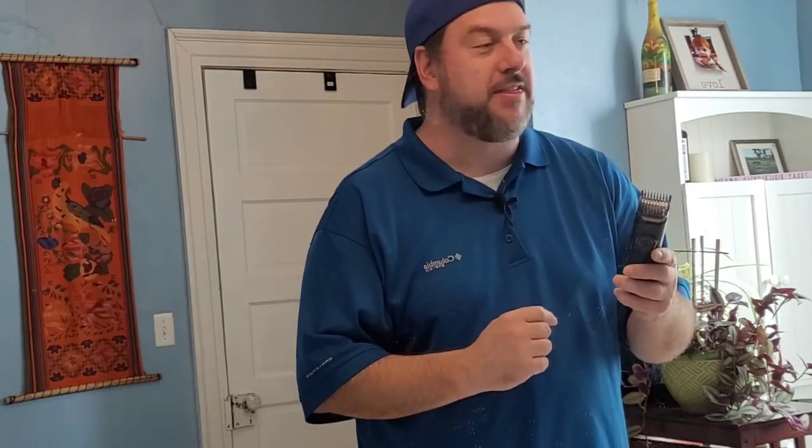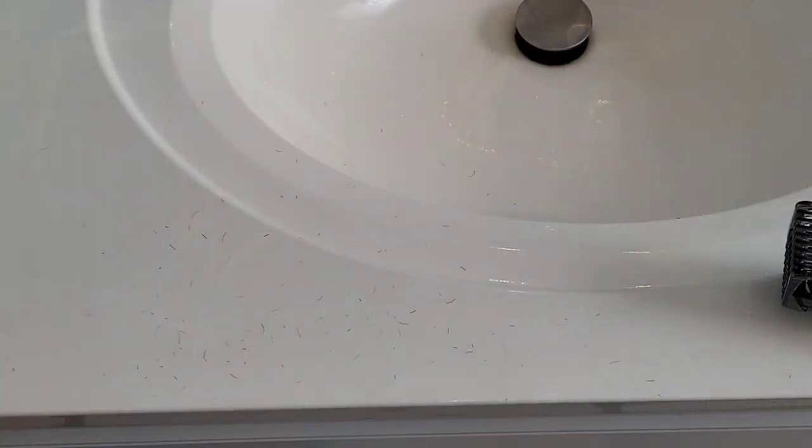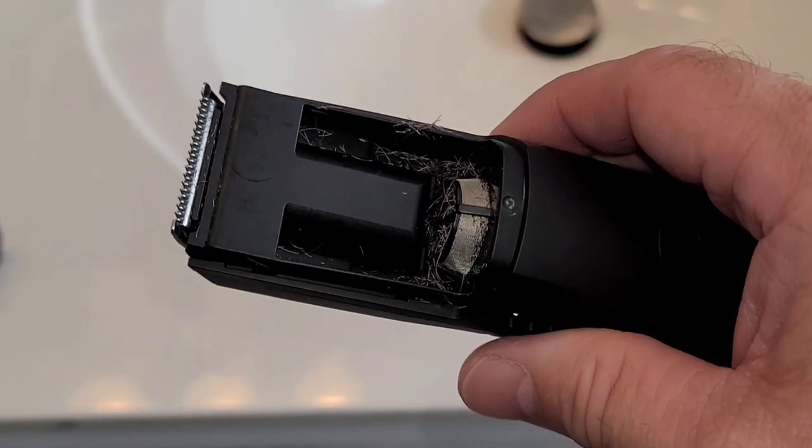As I'm shaving, I can actually see pieces of hair flip up and over and land in the sink, so it's not catching everything. That said, as I've been shaving with this, I've been pretty impressed with the quality of the shave. I was worried it was going to be ripping my hair out, but it does feel like a comfortable shave. Sad to say, it did not catch all of the hair — there's still some in the sink — but compared to what I normally have after I shave, this is awesome. Since it was just stubble, it really did catch most of it.